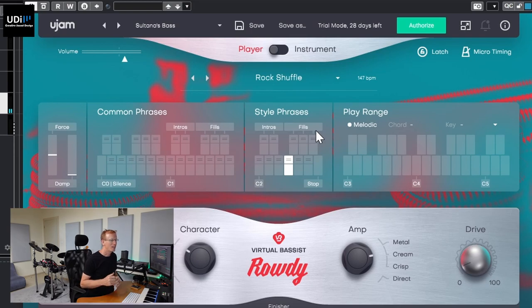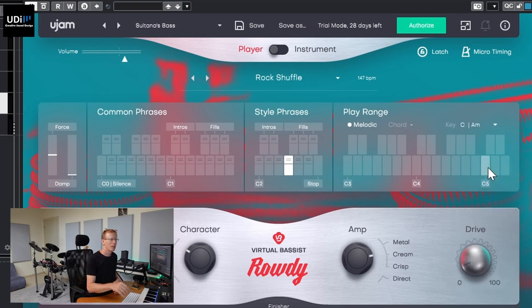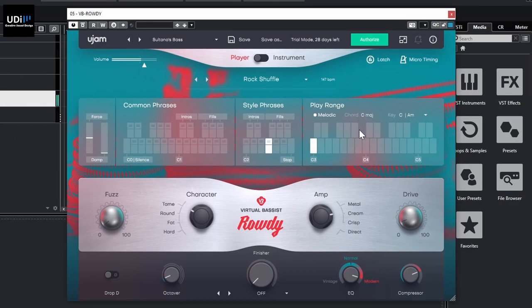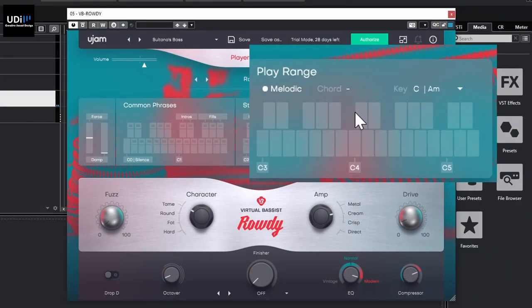Something I haven't shown yet: you can set the key — let's go with C major or A minor — and when you're playing, it detects the chord. For example, A and C together gives you A minor, and C and G gives you a fifth. The user manual covers all the different articulations and chord combinations, so check that out. That's the idea behind Rody.